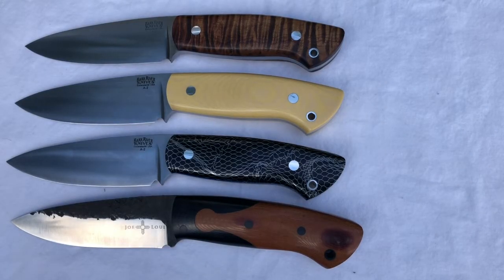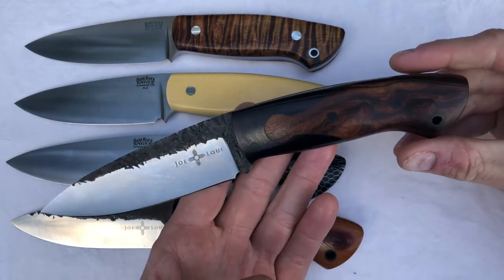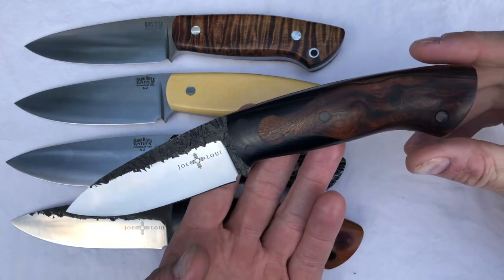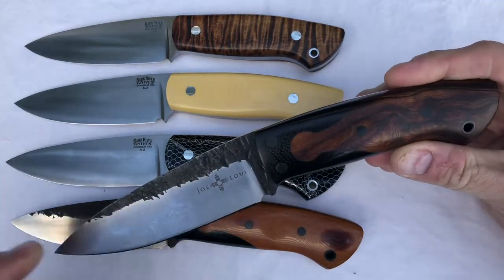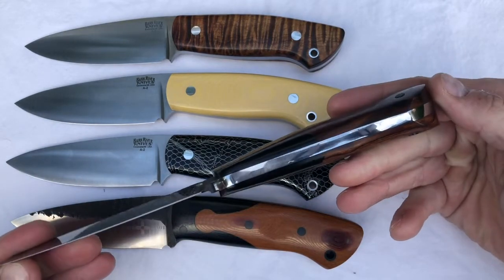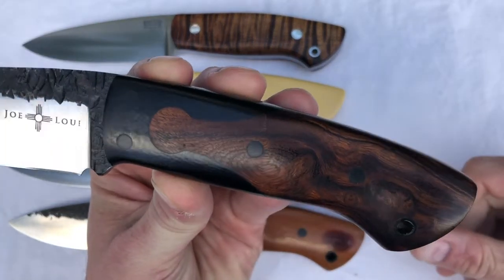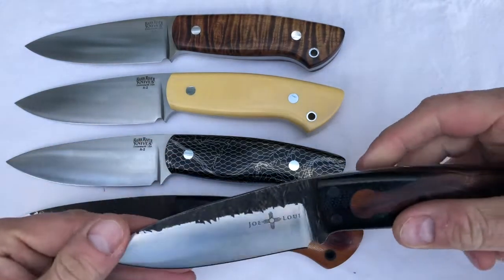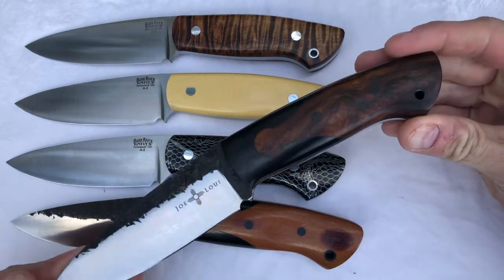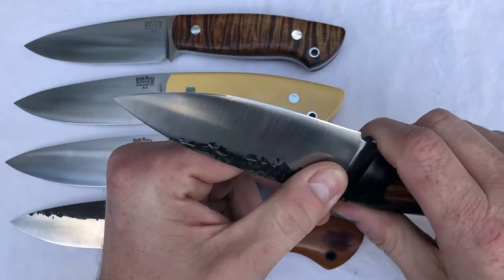The fifth and last Santos in my collection is one I actually won in a contest that I paid to enter. I think it's 1095 or 1084 — it's a high carbon steel that he forged. And it's got the same key lock. But instead of vintage micarta, it's got really stunning desert ironwood. Interestingly enough, I think this one may have become my favorite of the five. There's something really special about this steel, how thick it is and how it feels.